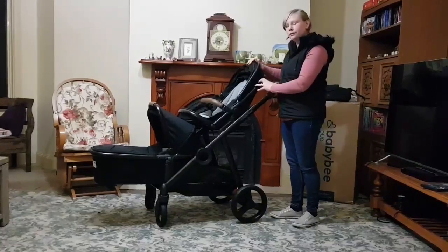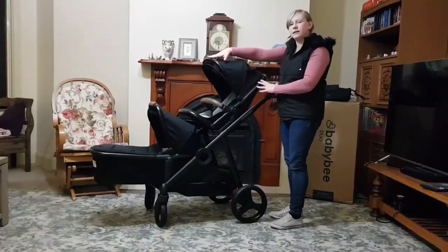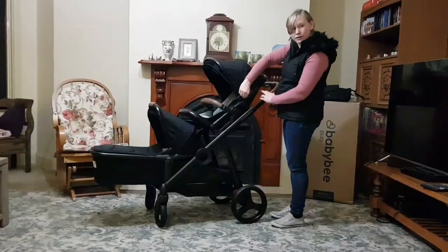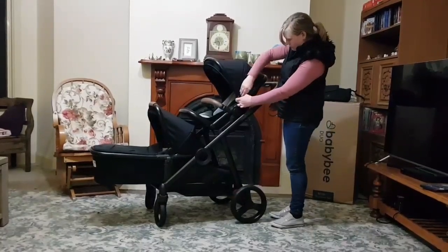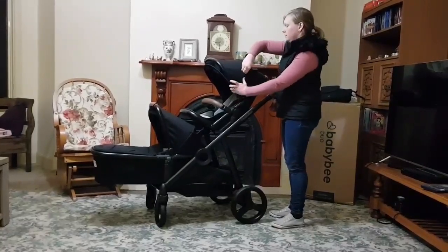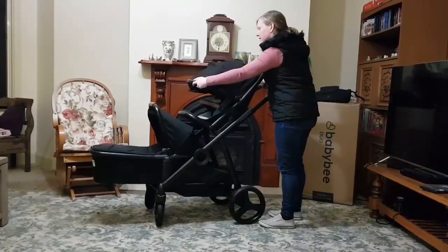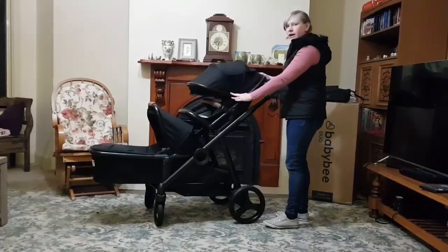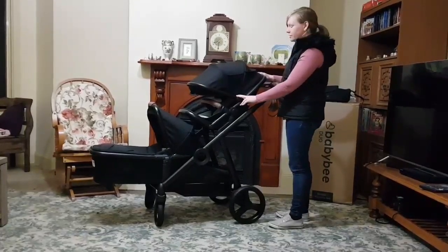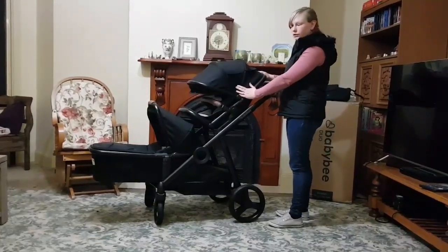The hood comes out and it has an extended zip to be able to shade your baby from sun or wind. It even has ventilation on the side.